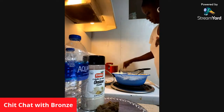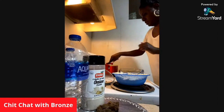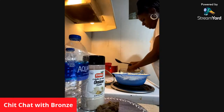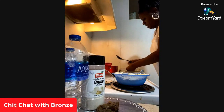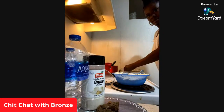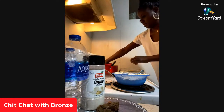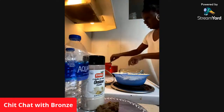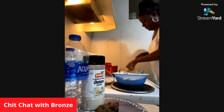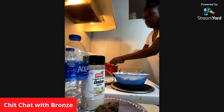I'm going to start putting the ricotta. My hands are clean, guys, trust me. So I'm just going to separate these shells in the glass pan. Can't really see it, but it's only because the lighting in here is kind of dark. I'm just going to put these in here and start filling them with the ricotta.